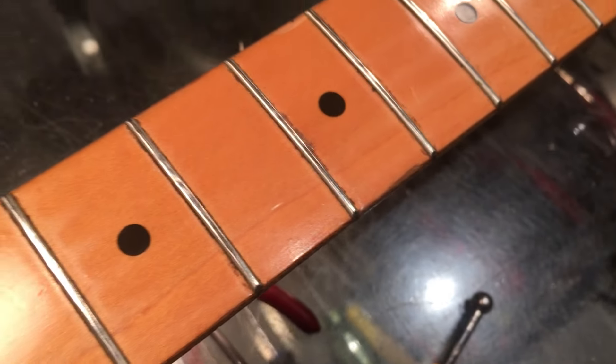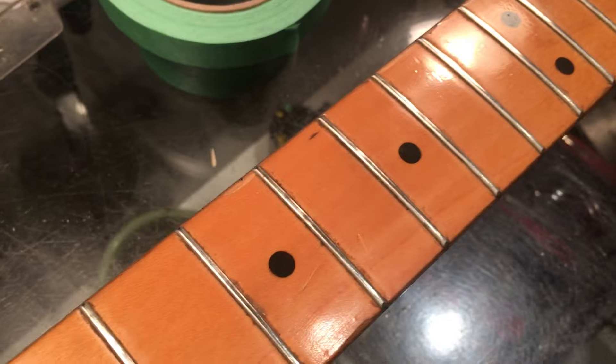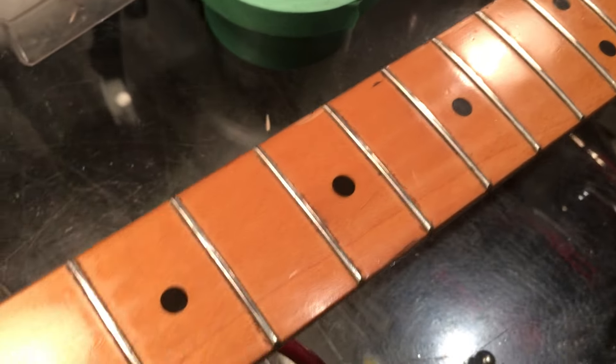As you can see, this thing needs some TLC but it's actually in pretty fair nick. Those frets look like they're fairly worn but it's not that bad considering the age, and the guitar itself does have a lot of mojo going on so we're not going to disturb it too much. Anyway, I digress.